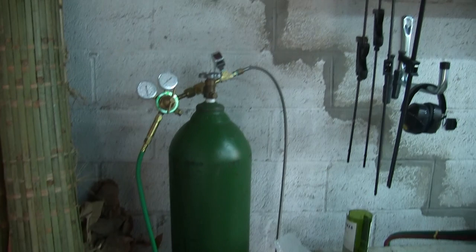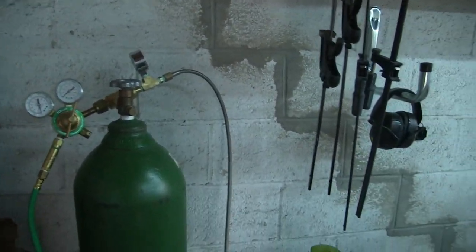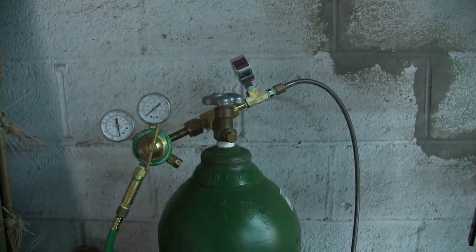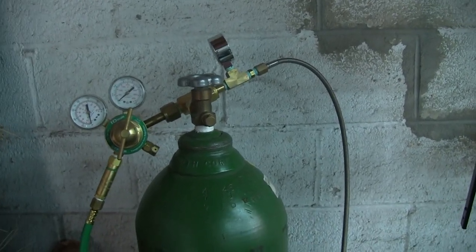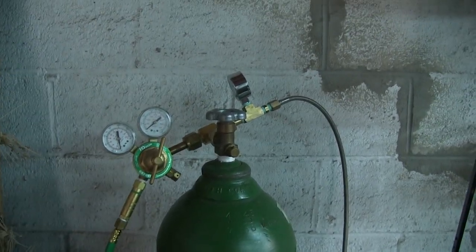So we're going to take a walk down the line here and I'm going to put the camera around. Never mind the disastrous mess that I have here — I am currently redoing the shop, so everything is all over the place. I'm getting some new machinery in here and I'm making space for it, so don't judge the setup by what you see right now. All right, so here we are.